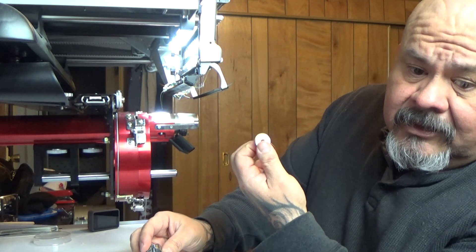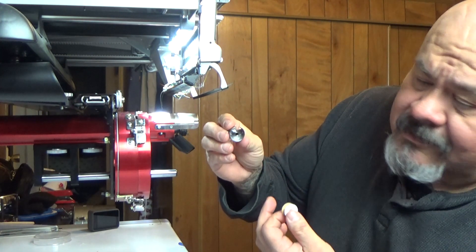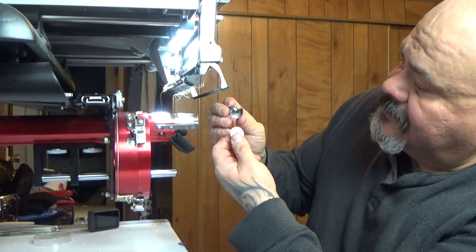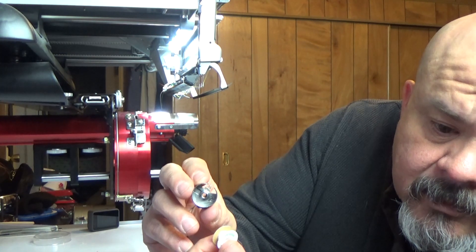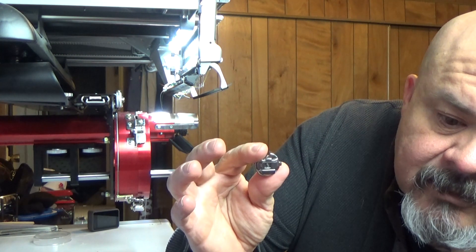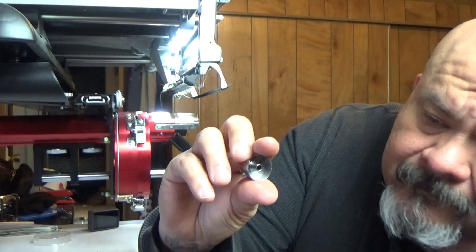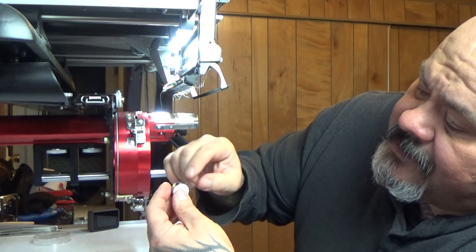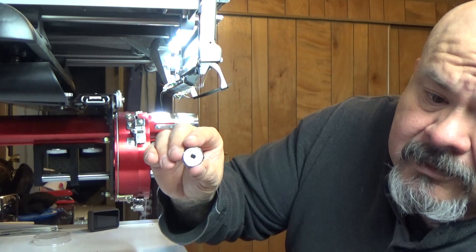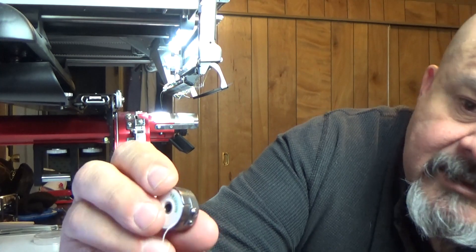Then you're going to want to grab your bobbin case with the inside facing you — like this, not like this. The little tab, the little handle, should be on the outside. You don't want it facing out; you want the inside facing you. Then just slip the bobbin in there with the tail on the right-hand side.